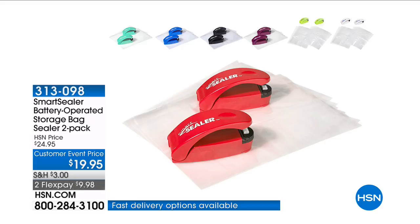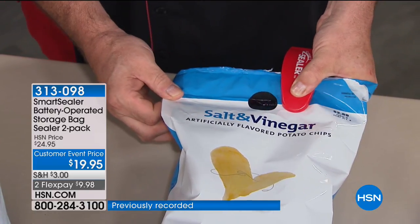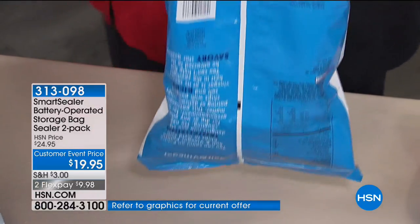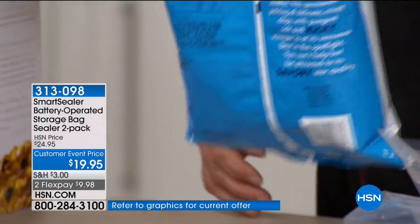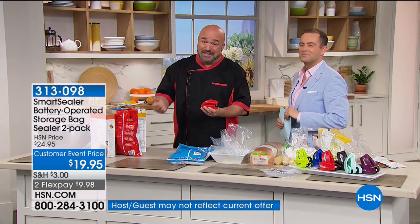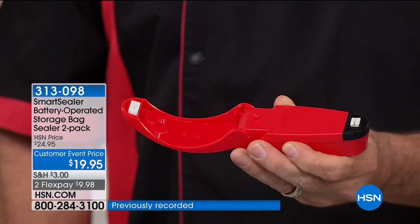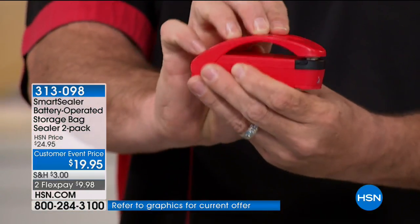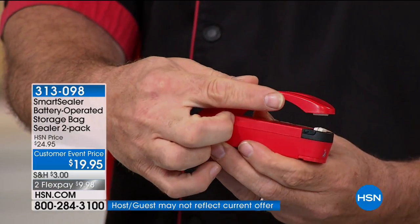What you want to do is recreate the manufacturer's original seal — the one they put on there in the first place. We're getting into the summer months here in Florida. When you open that bag of chips, you have 17 minutes to finish it or it's all over. This is the Smart Seal — it's a clamshell design. Back to grade one science: a little positive side plus a little negative side equals a little heat. That's what recreates the seal on the inside.